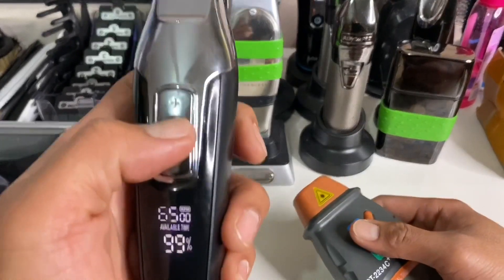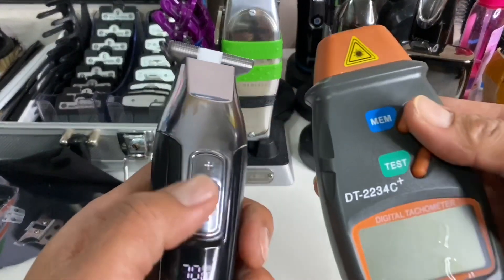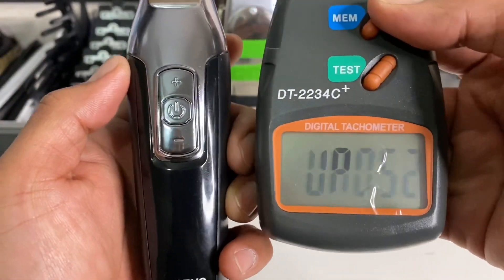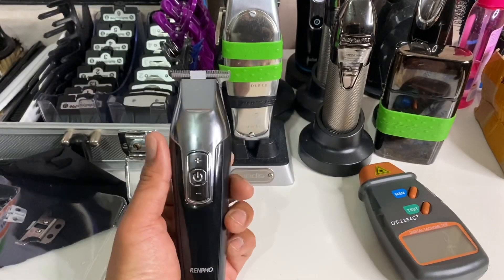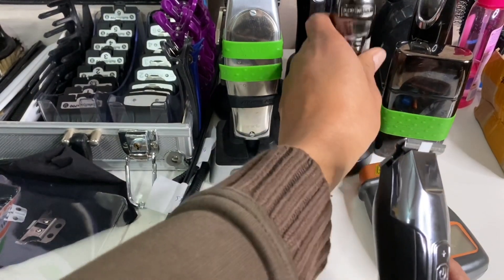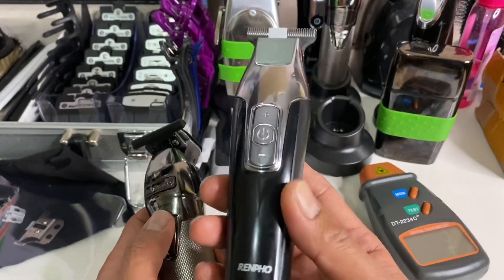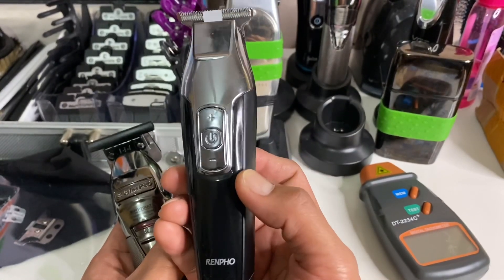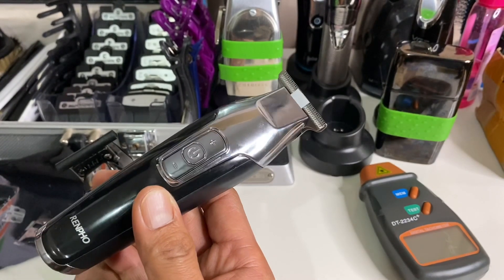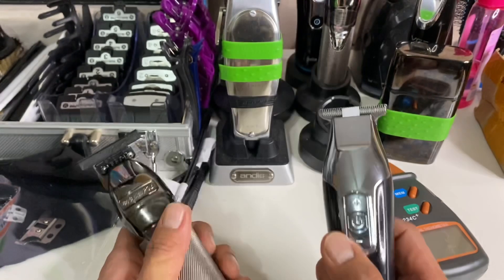Now let's check the fastest setting — 7,000 RPM. Confirmed at 7,000 RPM! This is a must-have trimmer. That's the same as the BabylissPRO Skeleton FX. And this trimmer runs 7,000 RPM for as low as $18 on AliExpress, or $30 on Amazon for faster delivery.